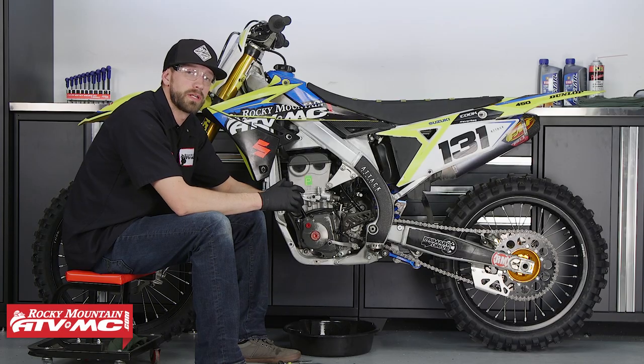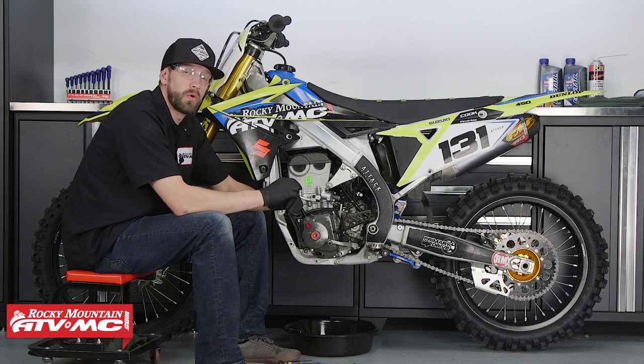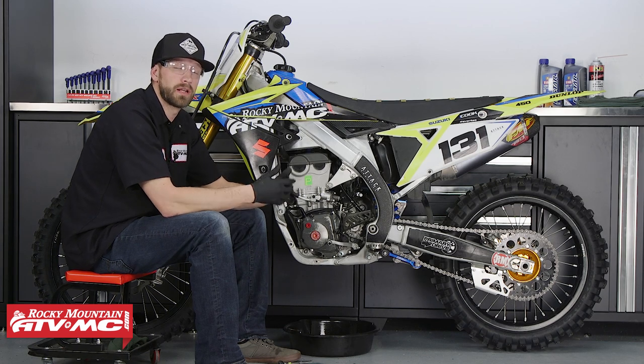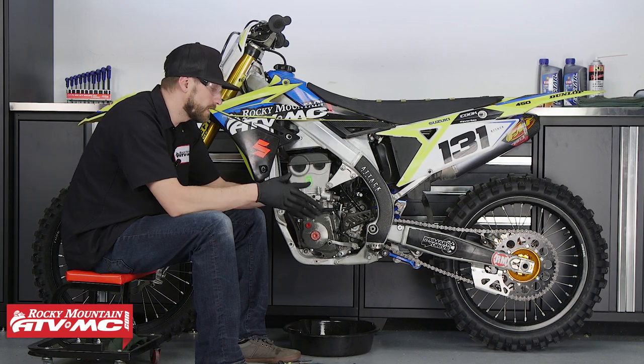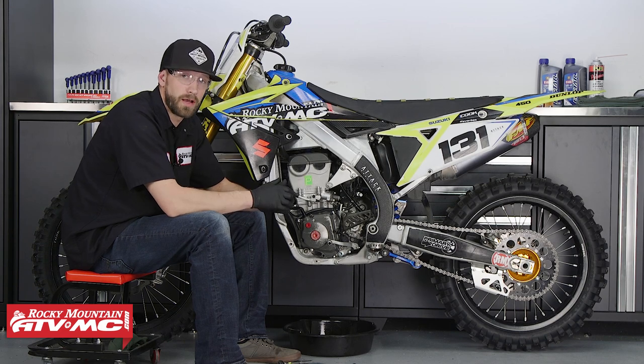This bike actually has two oil strainer screens. Suzuki recommends cleaning these screens out at every single oil change. How often you decide to actually do that is entirely up to you, but in our experience these oil strainer screens generally stay pretty clean. Most guys usually don't clean them at every single oil change; however, the service manual does recommend that we do it, so we're going to show you how.